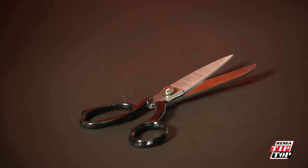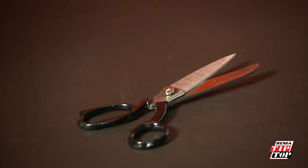Scissors are used to prepare the injury and round out or buttonhole the ends of an injury so that it won't continue to split.